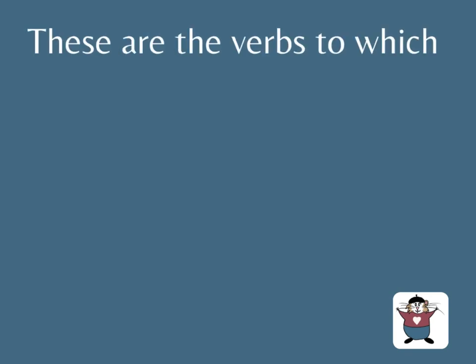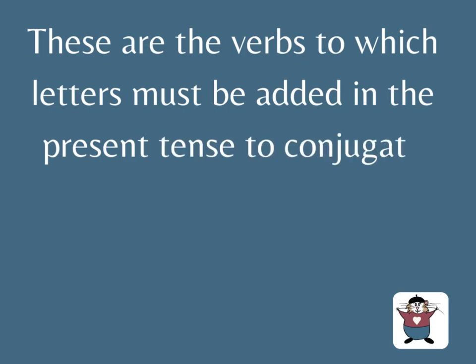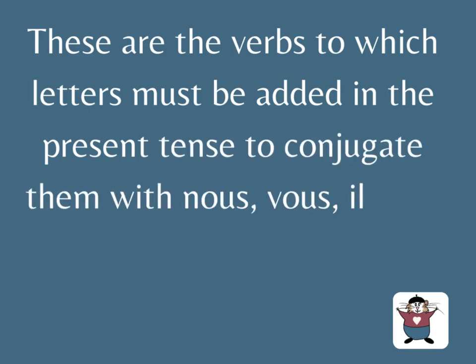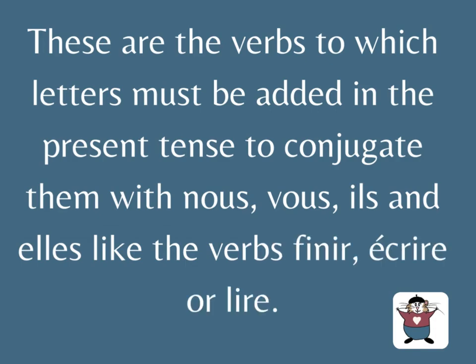These are the verbs to which letters must be added in the present tense to conjugate them with nous, vous, ils and elles — like the verb finir, écrire, or lire.